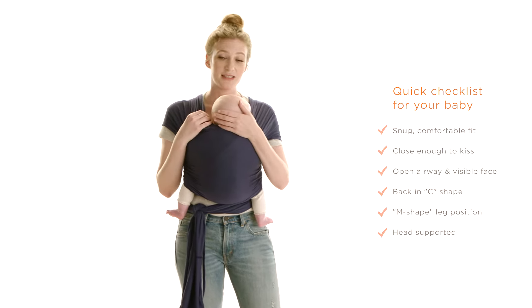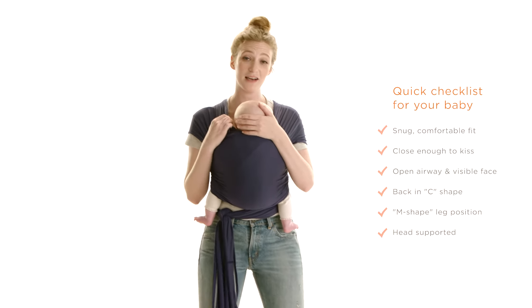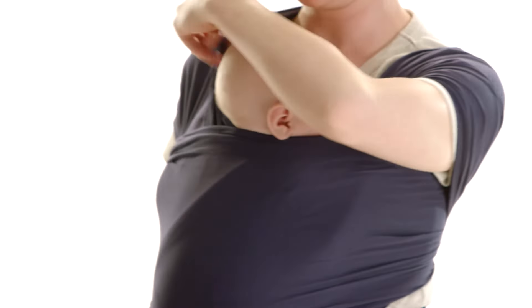If baby starts to fall asleep or gets a little bit tired, you can pull one of the panels over across baby's head, always making sure that there's an airway for baby to breathe.